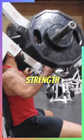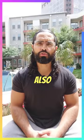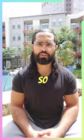Three: the incline hammer strength press machine. This machine will work one arm at a time and also allow you to push harder without having to stabilize so much.